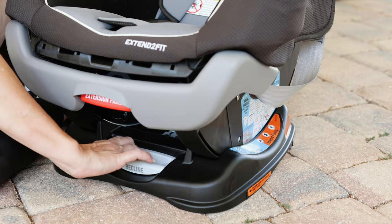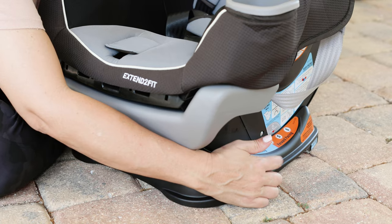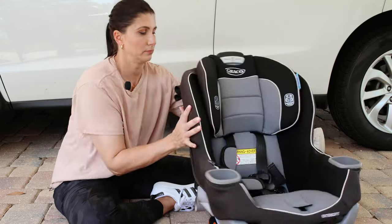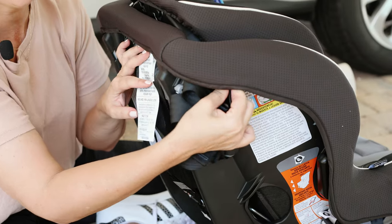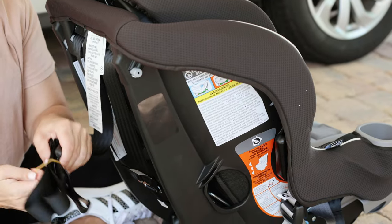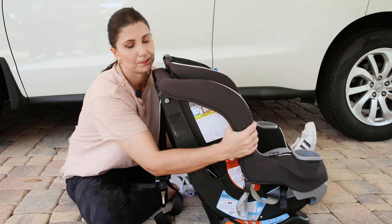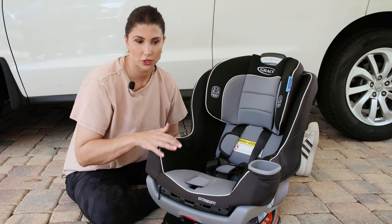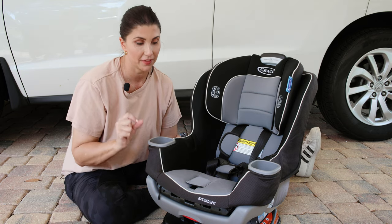You're going to change the recline angle so that it lines up with the required forward facing recline angles. You're going to unhook the tether strap right here in the back of the seat — now it's time to start using this when we're in forward facing mode. And if you're going to use lower anchor connectors to install the seat forward facing, we've got to change the belt path that they're in.